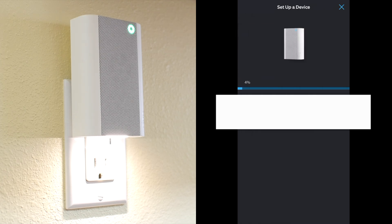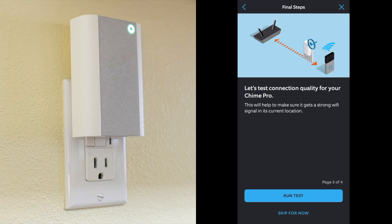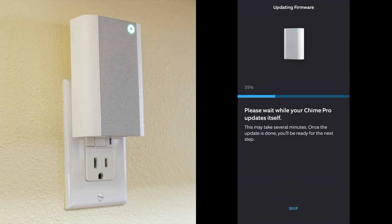After about 30 seconds, it now says that the Chime Pro is set up, but then it did take a little while to do an update.